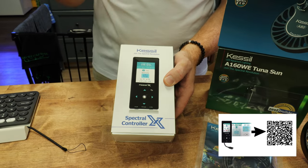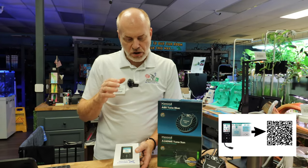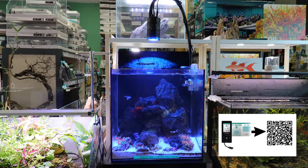What this does is it gives you all the functionality of the app, allowing you to create a profile and ramp up and down the timing so you can have a sunrise to sunset control. On the analog models like the A80 or the 160, it does allow you to change the color as well as the intensity, and it will allow you to ramp it up and down on your days. So what we're going to do today is hook one of these up to one of our Kessel tanks that are run with the A160 light — that's a 40-watt light — which comes both in Tuna Sun and Tuna Blue for fresh water and for salt water.